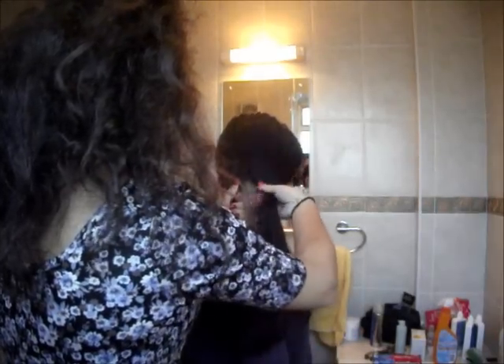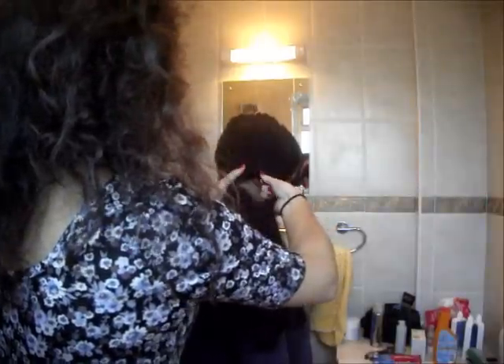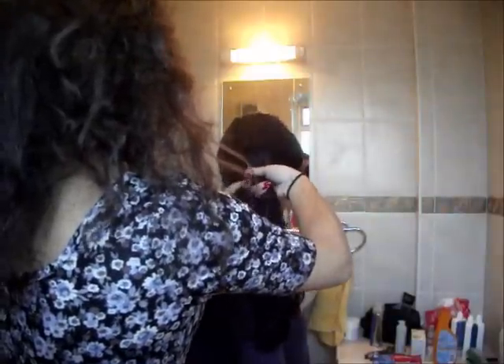I'm trying to make those sections as even as possible and I've brought them around to the side of the head. I combed through it again just to keep it extra smooth and easy to work with during the plaiting process. I took about a centimeter-size section of hair from the left and brought it over to the right, and I'm doing the same on the right — that's how the fishtail braid works.